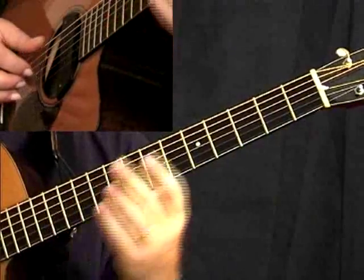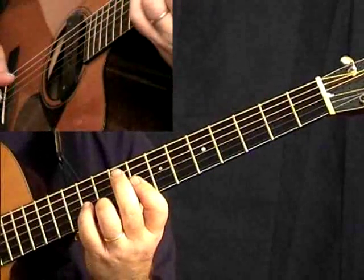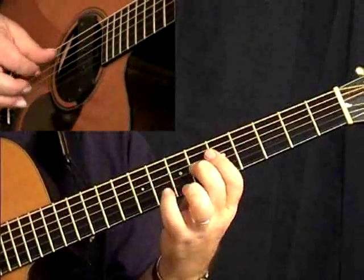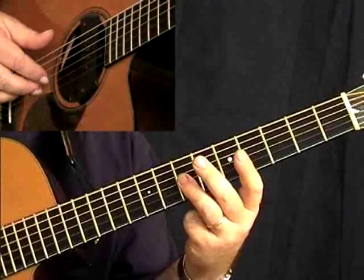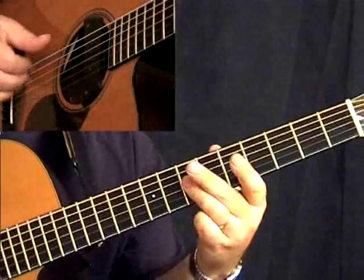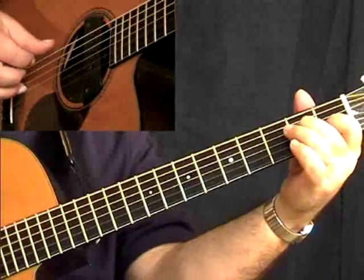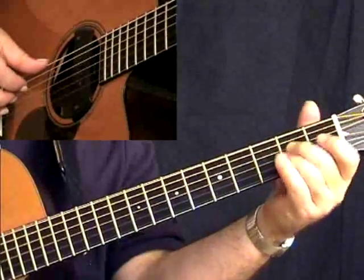Altogether it goes like this. Taking your third finger, play thirds on the second and third string — thirds, push, open, pull off, hammer on.